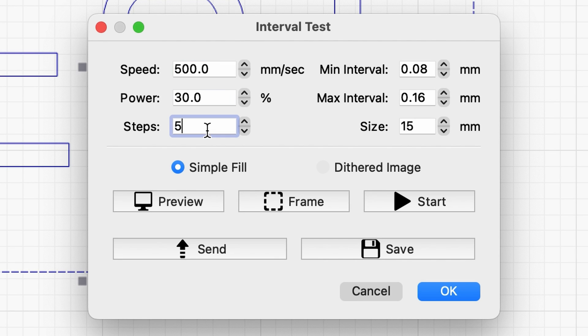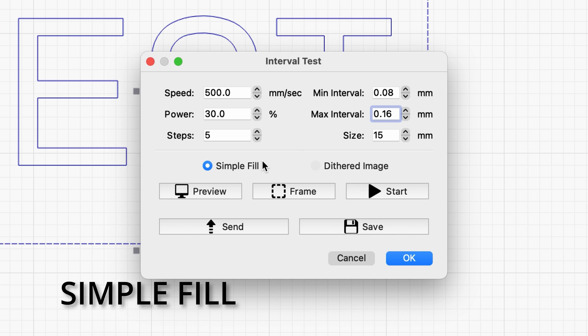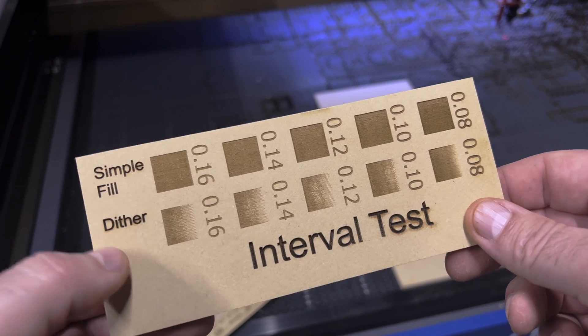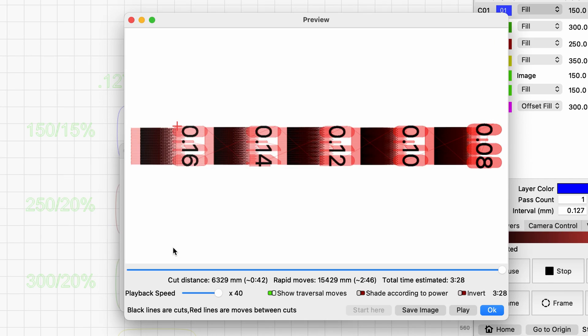You can see the options that I have selected for my test — your settings may be slightly different depending on the laser that you have. To set up the interval test, I'm first choosing to do the simple fill. If you picture a black and white image, the laser will darken the areas indicated by black and ignore the white areas. The fill will be at a consistent depth for this option. For the dither test, it will represent a more complex image where you want variability in the engraving — more like a grayscale image.